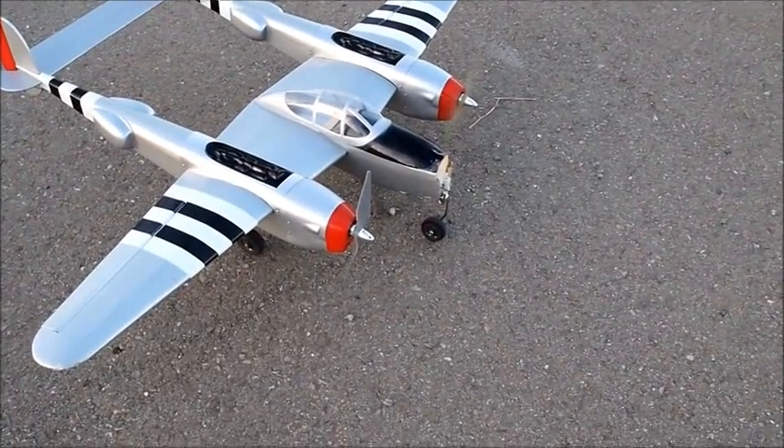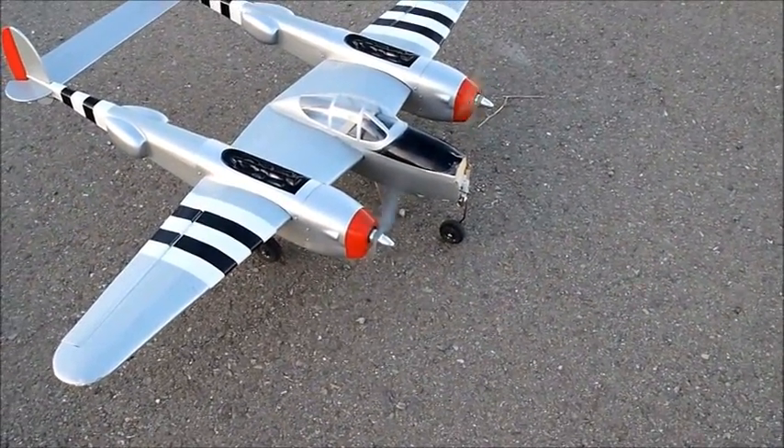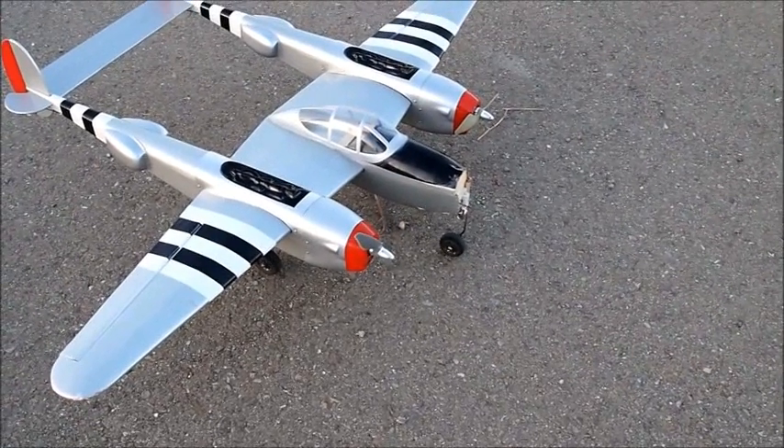And here it goes again — moving the throttle and nothing happens. So if anybody has any clue, let me know. Thanks.